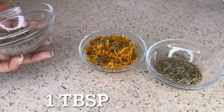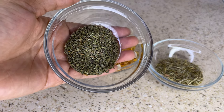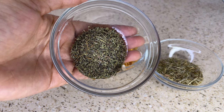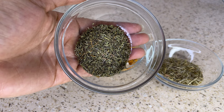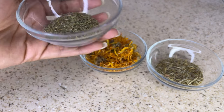The first ingredient that you're going to need for this DIY is thyme. Thyme can help promote hair growth by stimulating the scalp and actively preventing hair loss. Thyme has also been known to be helpful in treating alopecia.